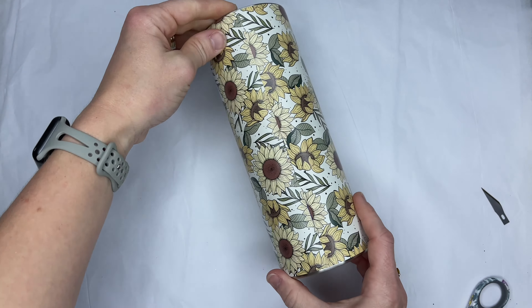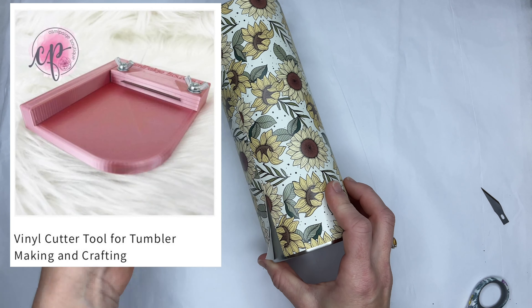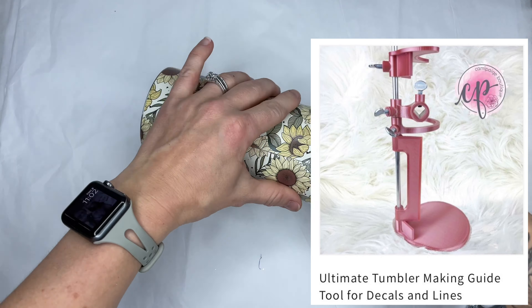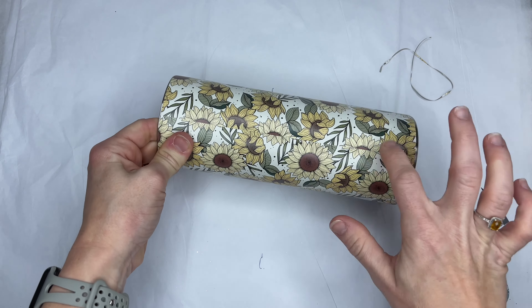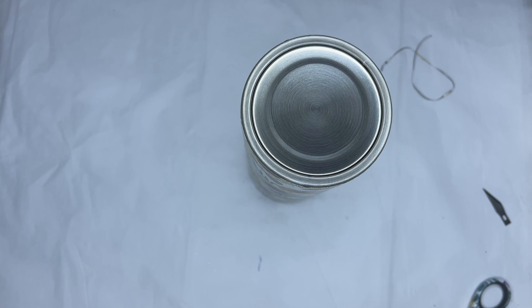If you're still struggling with those top and bottom rims, my friend over at Kami Paige Boutique has created some amazing tools to help you get those perfect lines. I'll drop her shop link down below for y'all as well as a discount code to save you some money on her products.